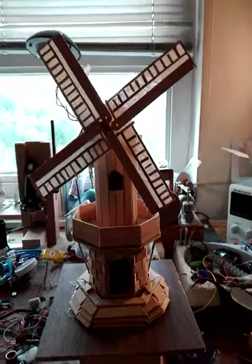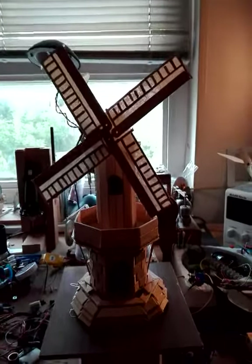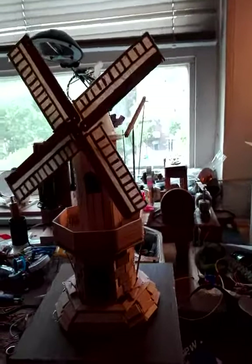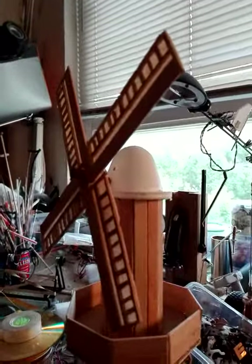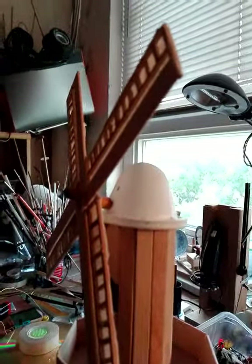Hi everyone, this is my latest project. It's the Dutch windmill. I made it out of popsicle sticks, a toilet roll, and some cover lids.